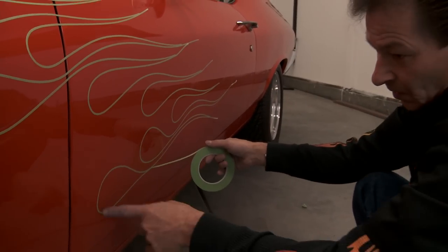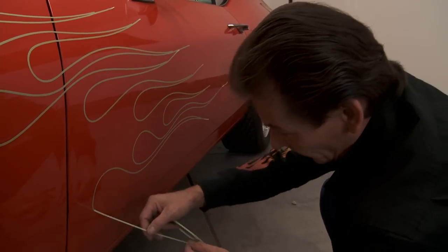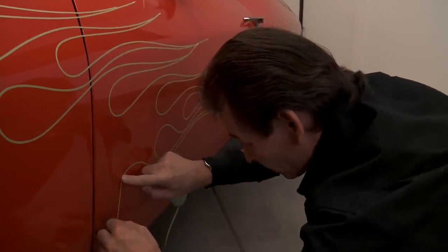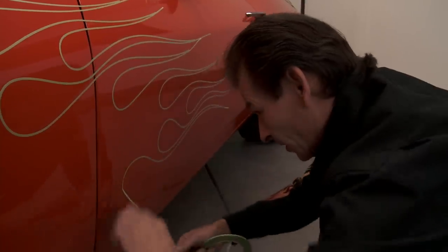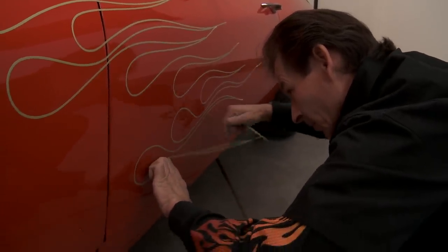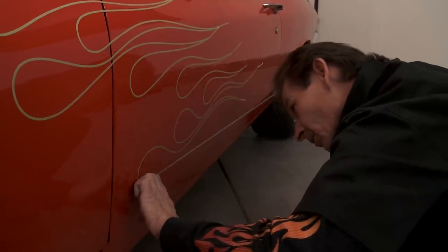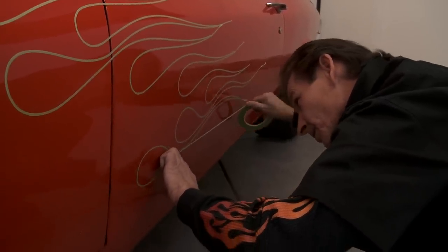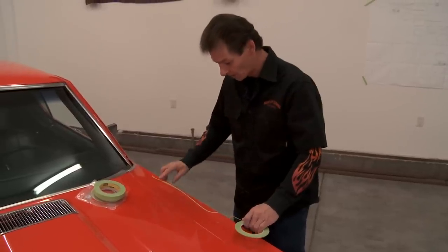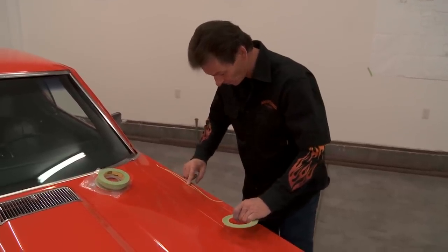If we don't like a flame — if it's a little flat — we can simply pull it back up and re-change it, maybe make it a little more laid back. That's the beautiful thing about tape. Now that we've laid out the side, we don't have to worry about wiping off the chalk with our body as we lean over, so now we're going to do the hood.